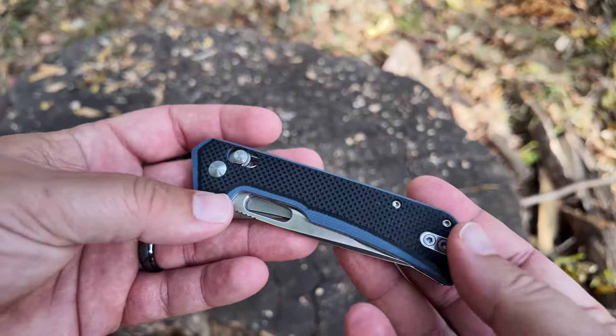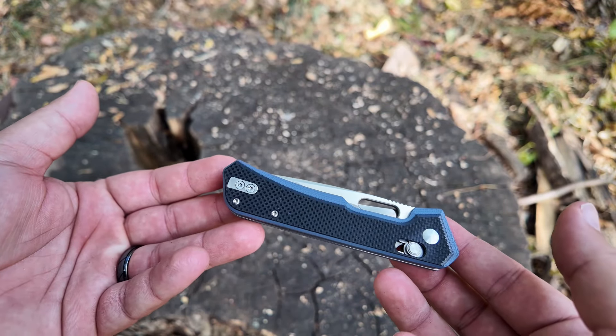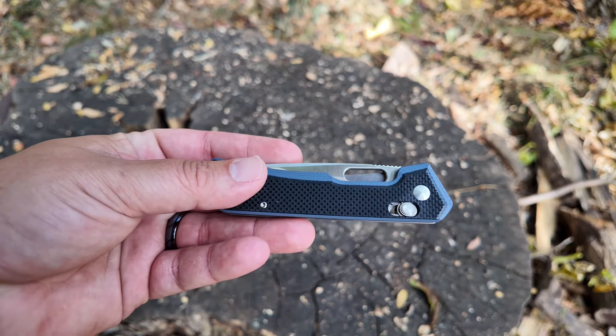Anyway guys, that's the knife. You can get 17% off — check it out. See you on the next one. Thanks for watching. Bye.